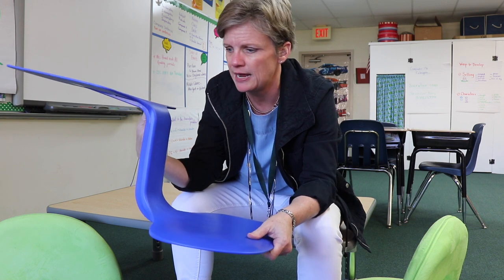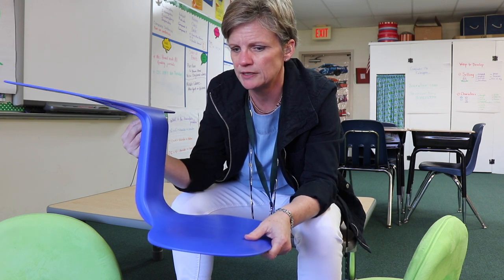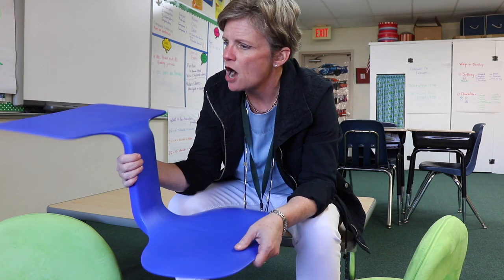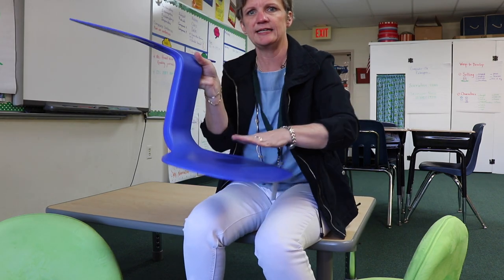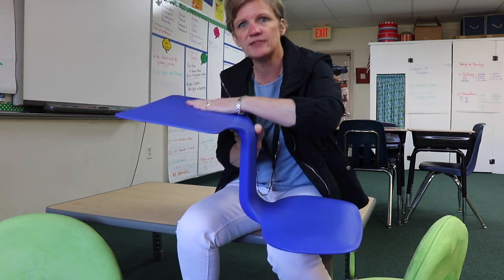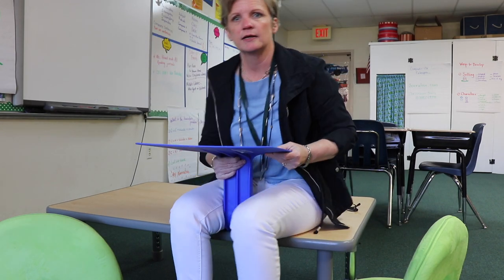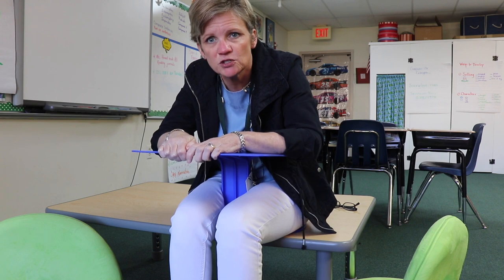This next one is by Surf, which seemed like an odd name to me, but I got it on Amazon — it's called the Surf desktop, I think is how they phrased it. I'll put a link to everything in the description below. This is supposed to be helpful for when kids are sitting on the floor: they sit on this part and then have this to use as a desk.